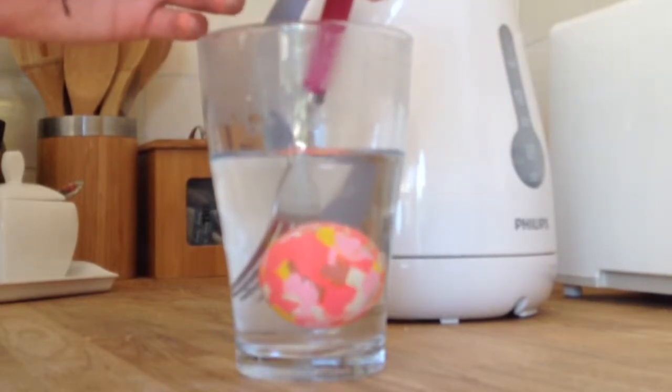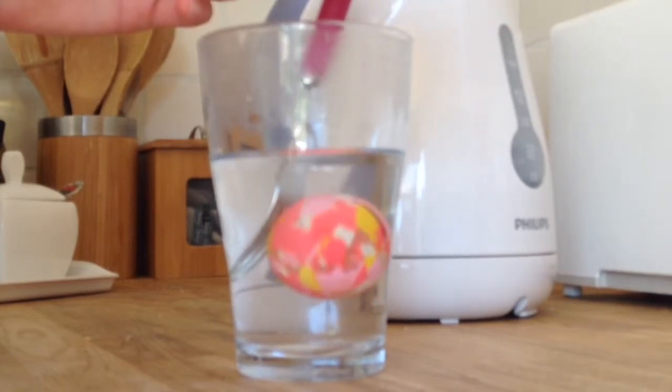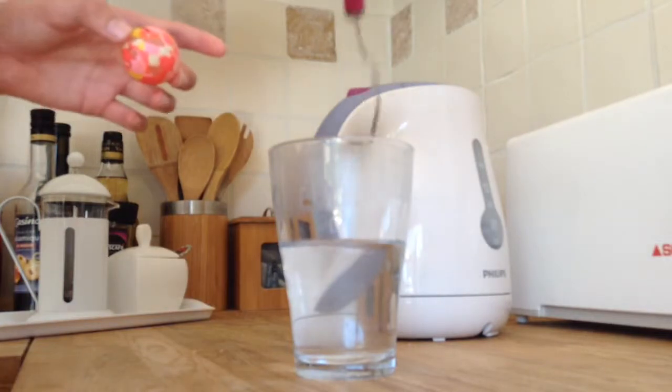I heard a pop or a crack. I hope it was a pop and not a crack. Okay, I'm going to take it out now. Let's review this. Yes, it's very hot — very hot ping pong ball.